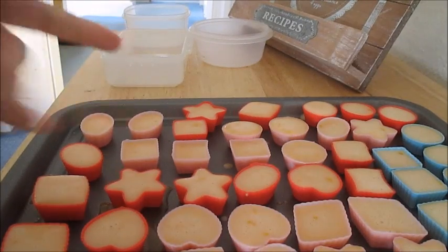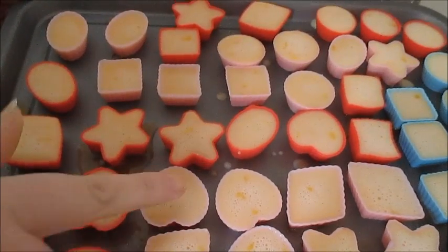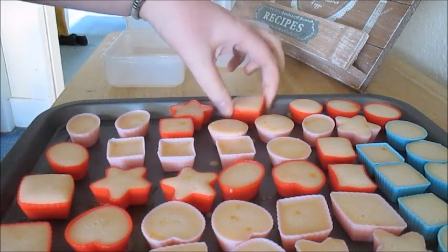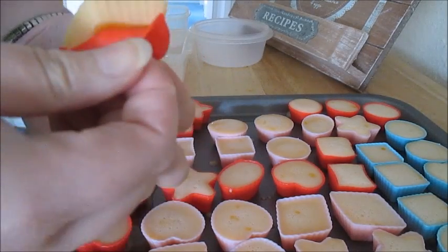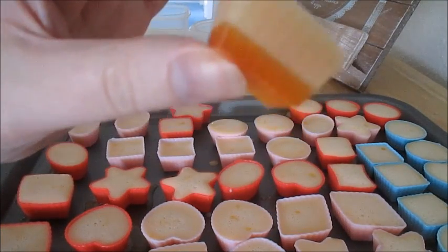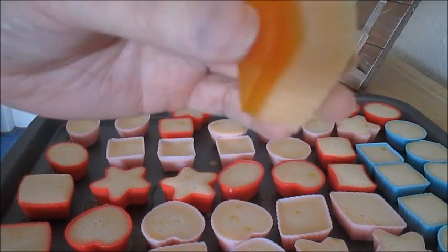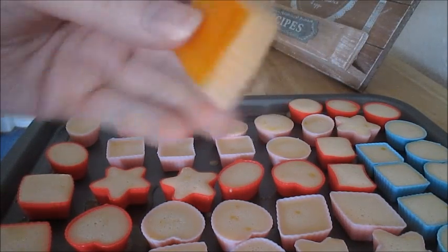After about 30 to 40 minutes, this is what the tray will look like — they're all very firmly set. So all you're going to do now is take them out of the molds very carefully. That is roughly what they look like once they come out — you've got your jelly layer on the bottom and your yogurt layer on the top.